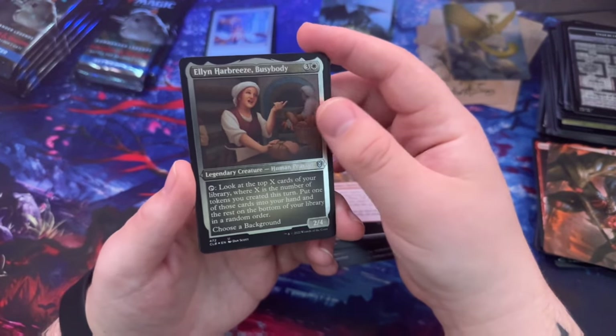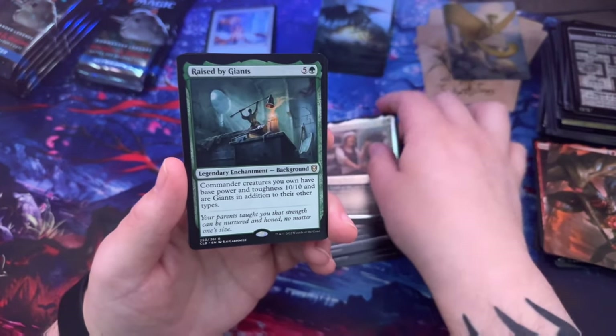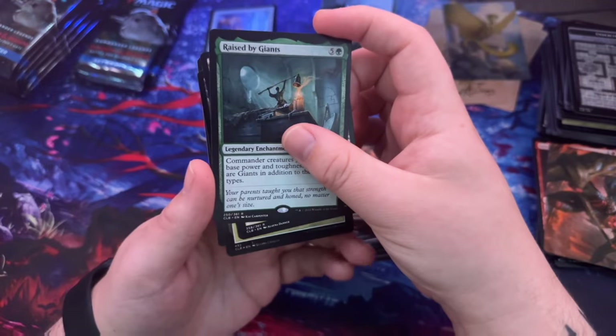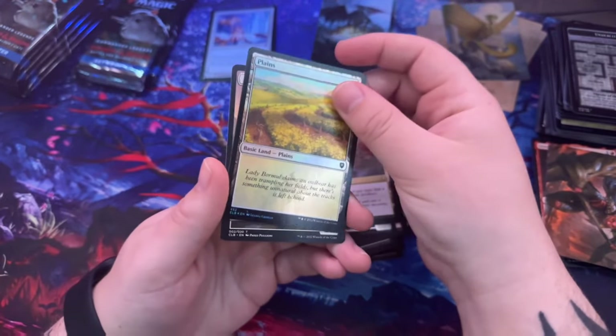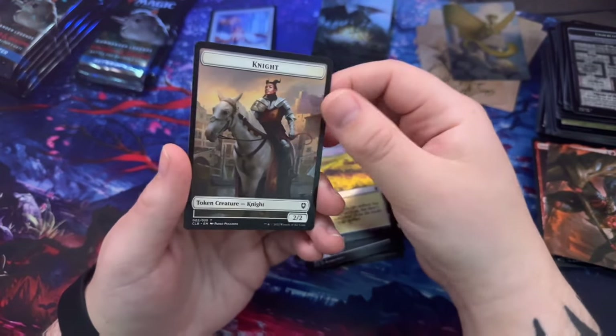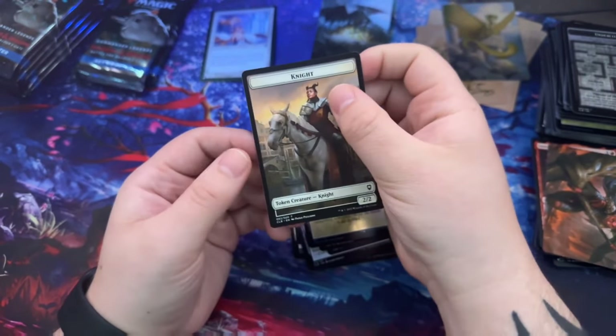Ellen Harbreeze Busybody. Raised by Giants — oh, spoilers! Reflecting Pool, Planes, and a Knight token.